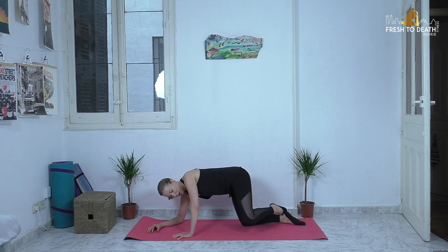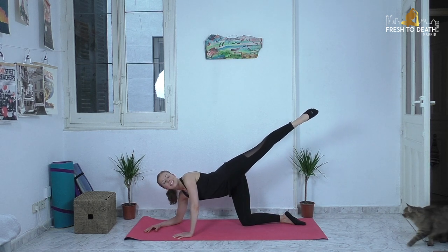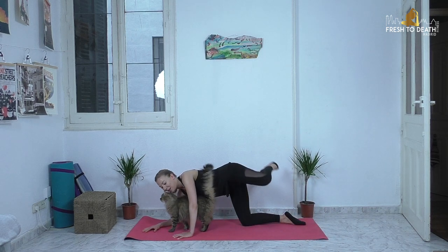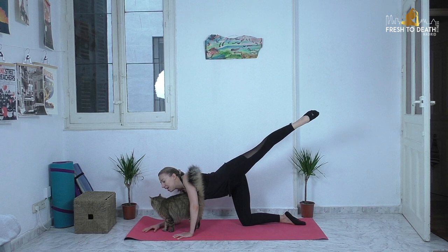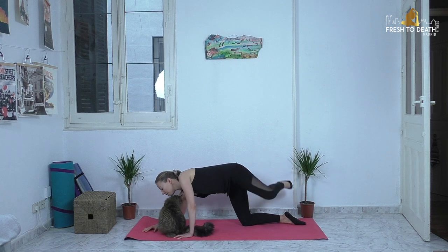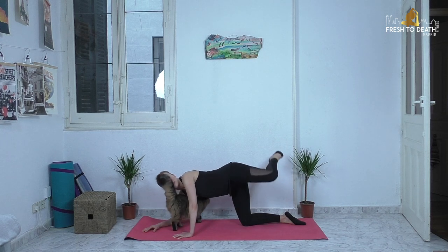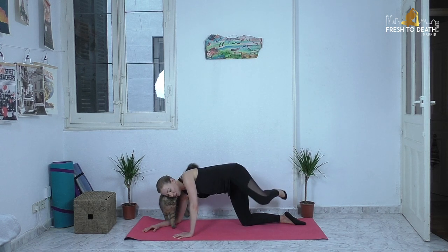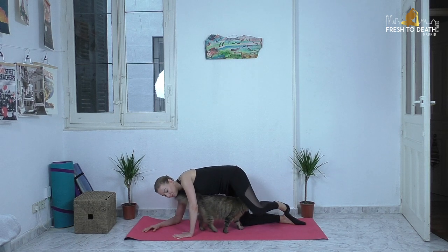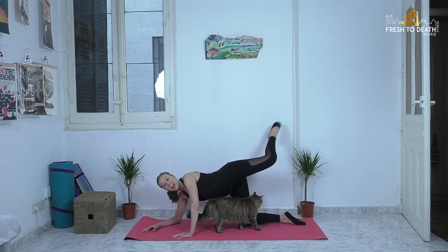So it's going to be: lift, extend, bend, lower. Lift, extend, bend, lower. I know you're like, this was supposed to be a quick routine. Hi buddy — how cute is this thing? He's had a very challenging morning. We got home and he got to have a big bowl of Thai tuna. Here's three, two, and one. Go ahead and release.